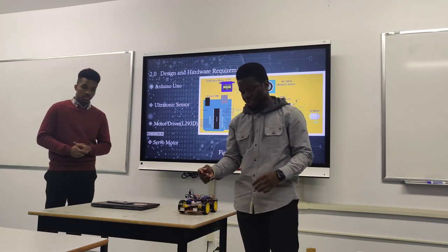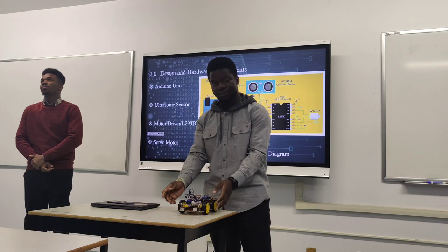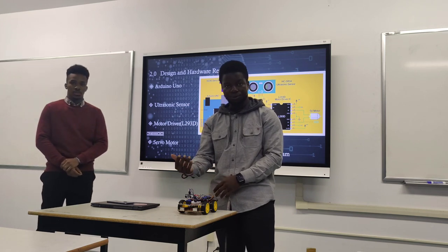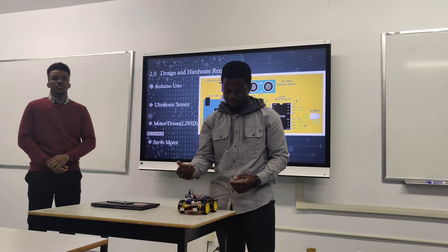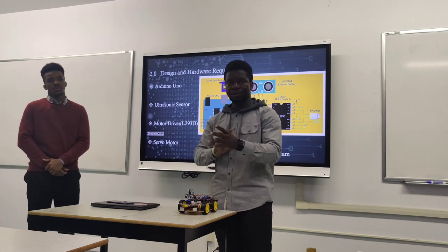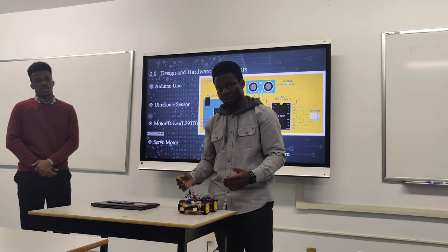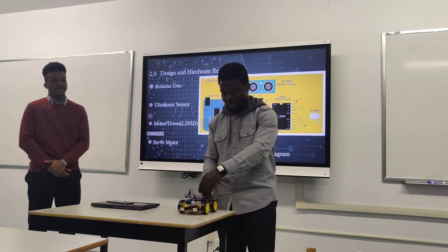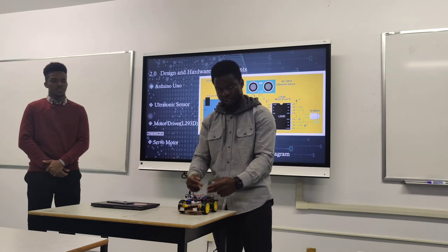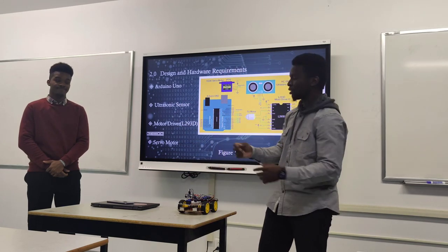I had to make sure wires were connected correctly — at first I flipped the wires so when it was meant to go forward, it went backward. The two left tires connect to one side of the driver and the right ones to the other side. At first I had them connected incorrectly and the robot was just going in circles, so I had to flip the connections.